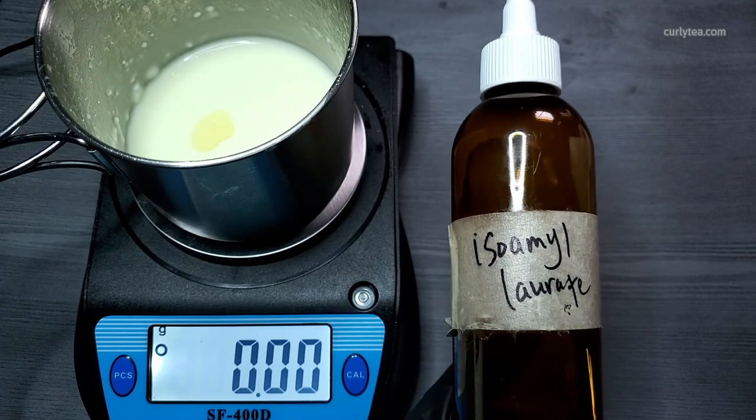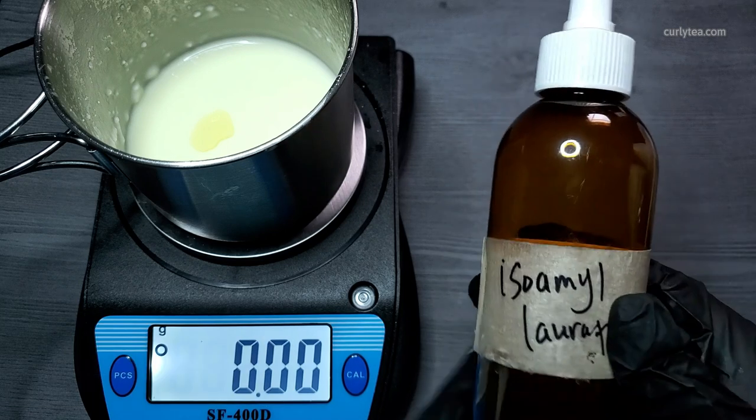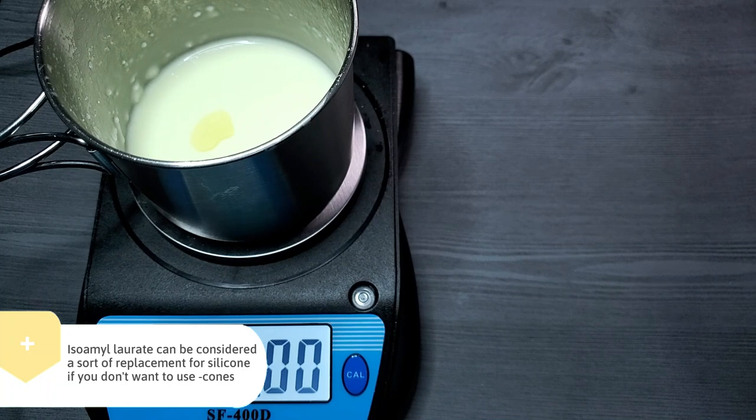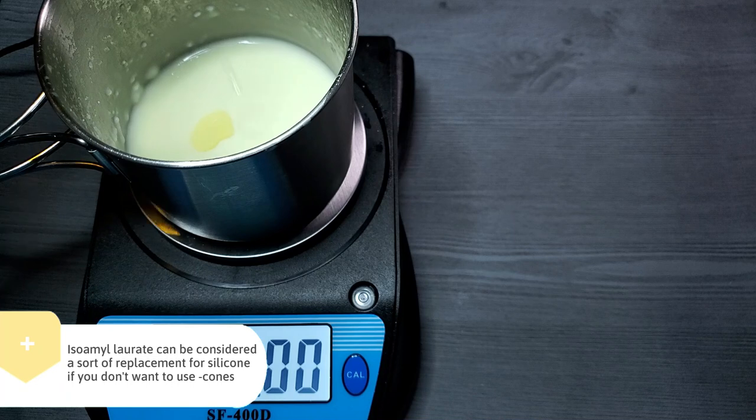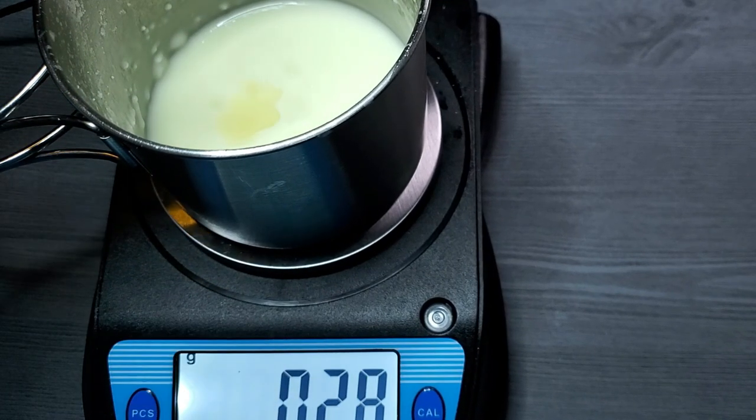Isoamyl laurate is a silky ester used to enhance the feel of a product. At 2.5% here, it's optional in this formula, but highly recommended — especially if you're going to skip the silicone coming up later in this video. Isoamyl laurate can be considered a replacement for silicone. If you don't like cones, you can use this instead.